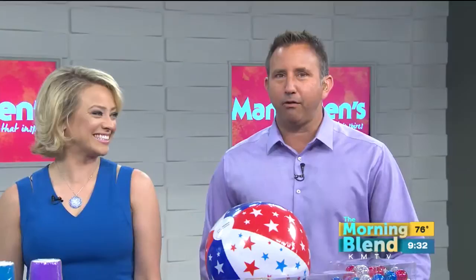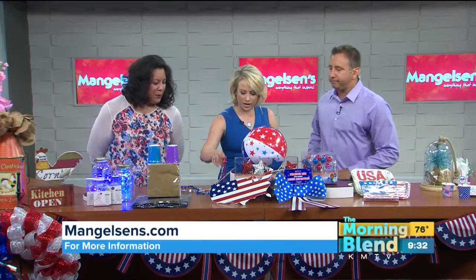It is hot. Daniela Ramigio-Wittfeld is here with tons of red, white, and blue. We've got red, white, and blue everywhere. Hi, Daniela. Great to see you. You're the projects coordinator at Mangelson's, right? Yes. What does that involve?